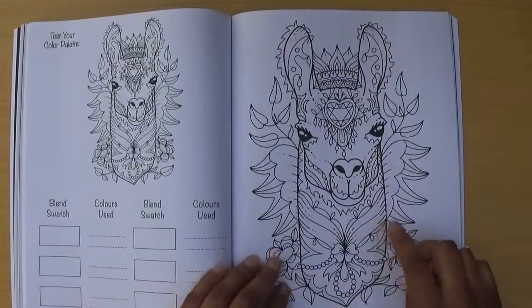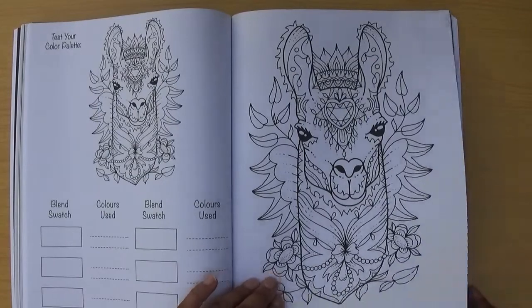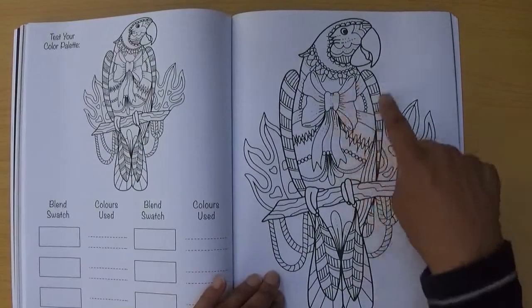And there's the image from the front of the book — the alpaca. Then we've got a parrot with a big bow.